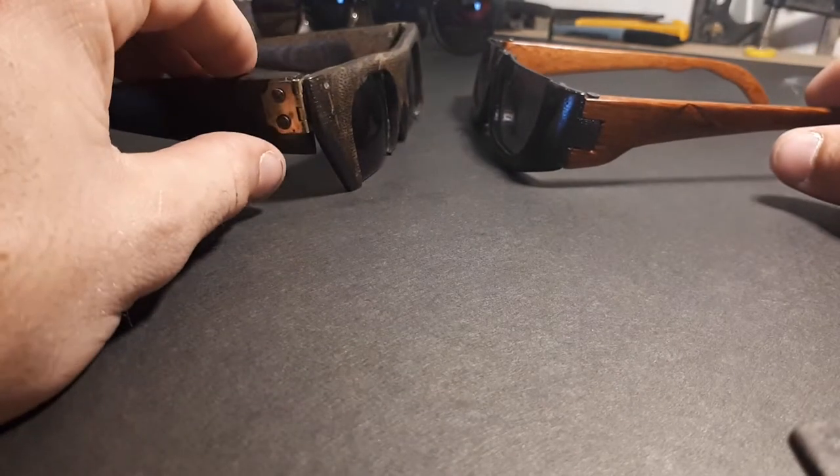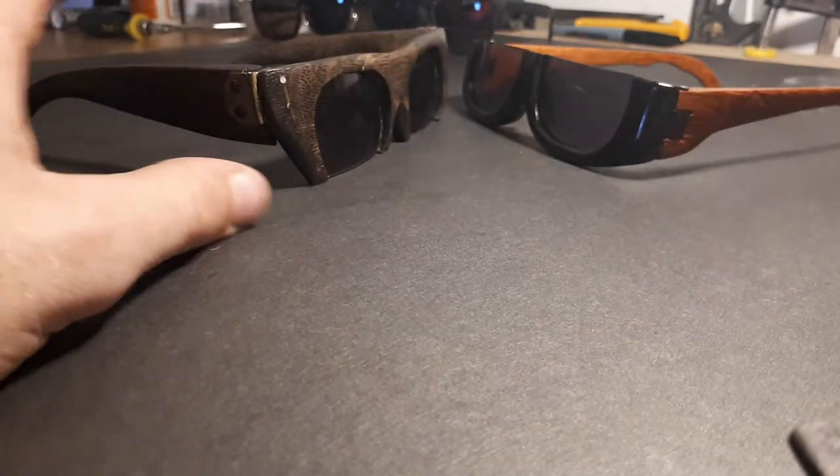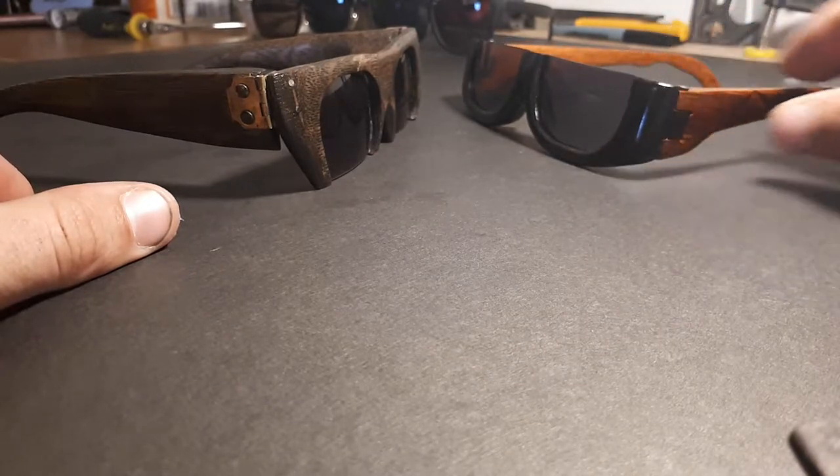This was the first pair I made and this was the second pair. They're both made out of wood — this one's white oak and this one's white oak that's stained and mahogany.